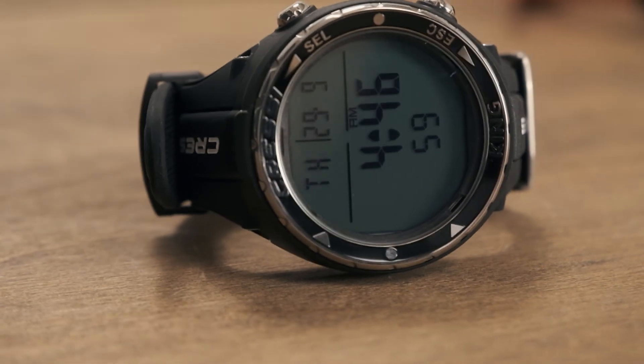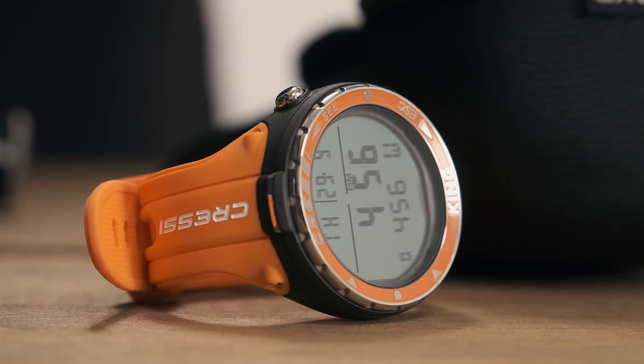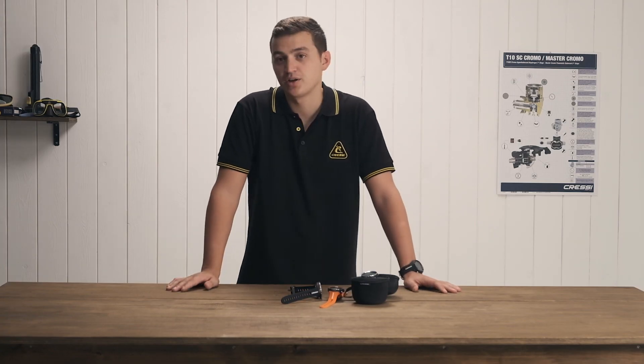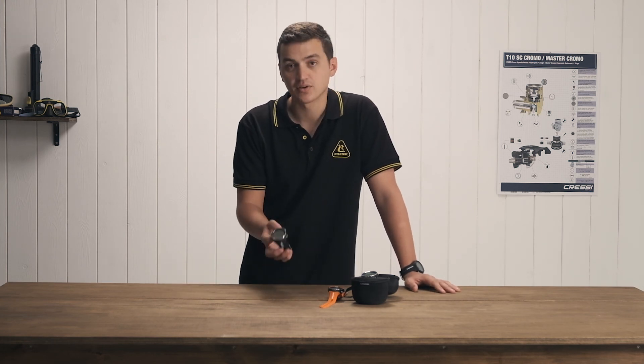It's going to be available in three colors: black, orange, and the blue that we have here. It comes with a nice carrying case, all the instruction manuals, and this is going to be a great all-around freediving and spearfishing watch.